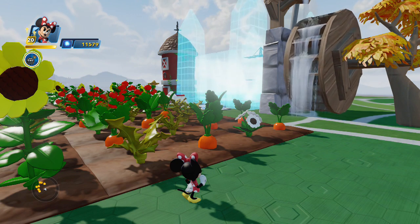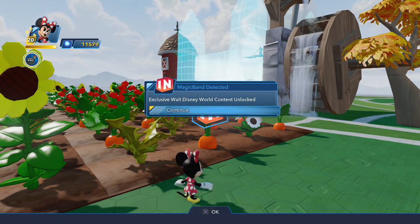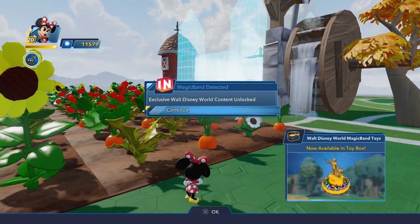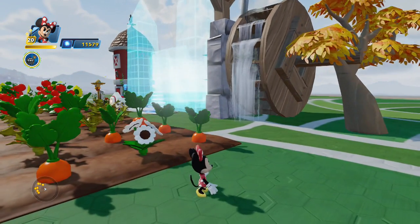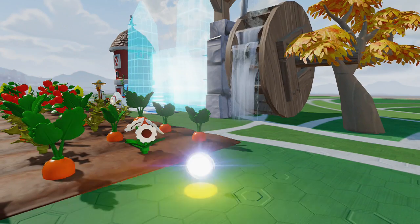I'm pretty sure I placed it on the center. There we go. There it is — the statue. Now available in Toybox: the Partner Statue. Let's get this thing out and check it out because this thing is super iconic.